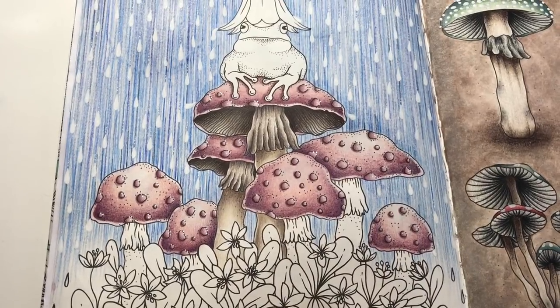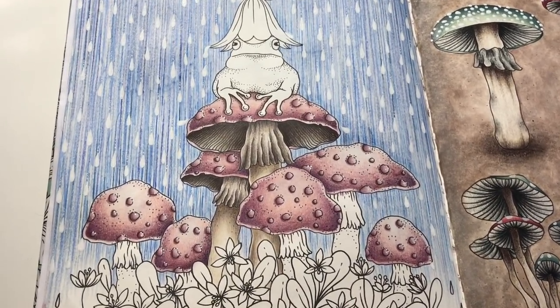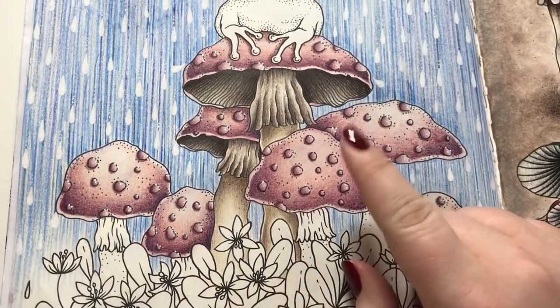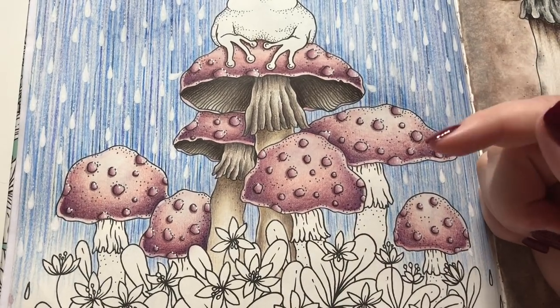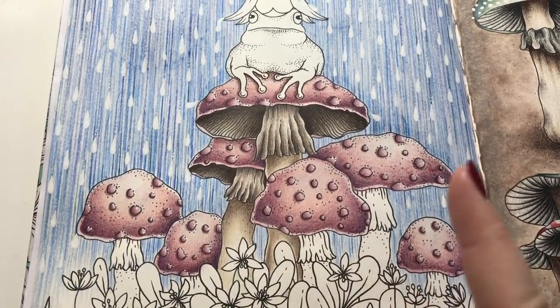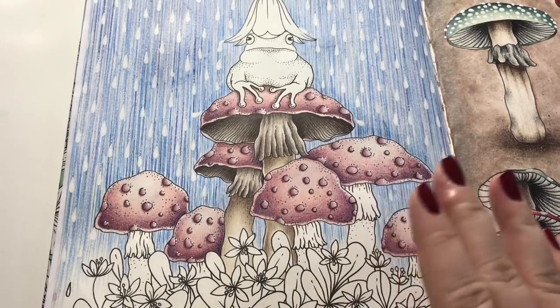Now we have two completely finished mushrooms and I think they look pretty good — I hope you think the same. I really hope this tutorial was helpful. If you are interested in seeing how I did the background, there is a link in my description. If you have any other questions or requests, just leave a comment and I will get back to you. I'll see you next time. Bye.